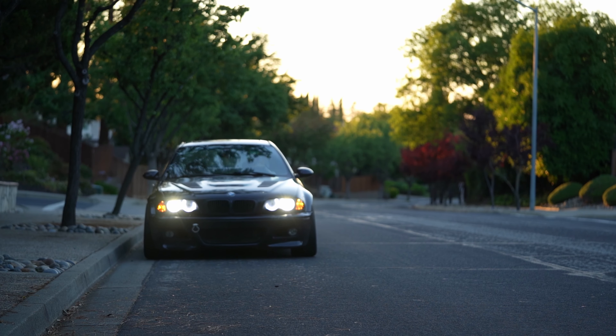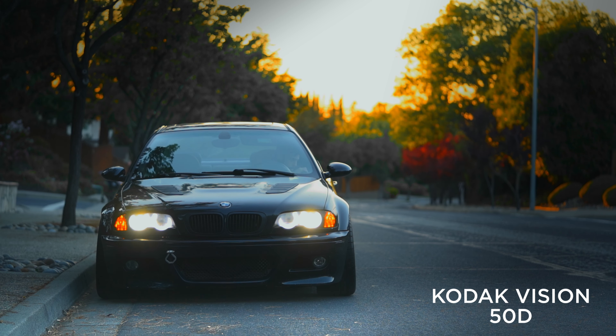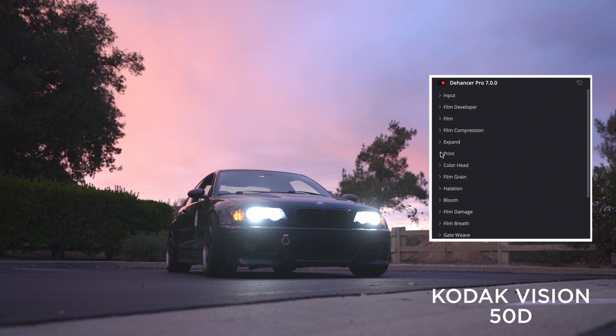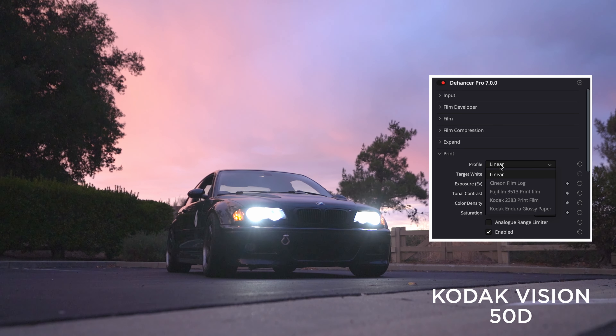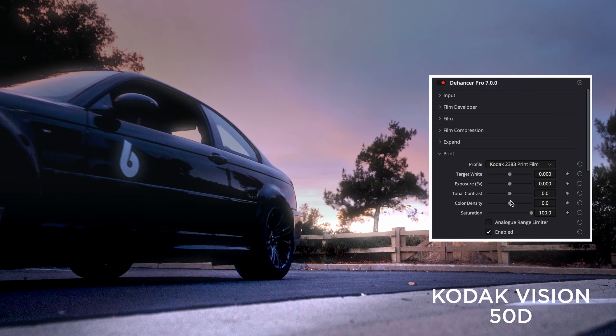Now I like to use Kodak Vision 50D, but this is where you can get creative. This is where I start developing my look. For me, this is not enough contrast, so I like to pull the blacks down and the whites up under the expand tab. The other option which I really like is adding Kodak 2383, which is a print film and adds a lot of contrast. I love this option. This is looking pretty good, but we're not done yet.